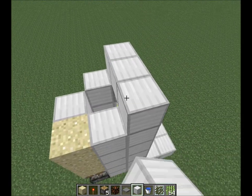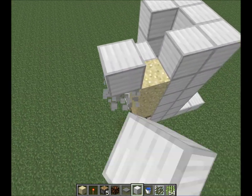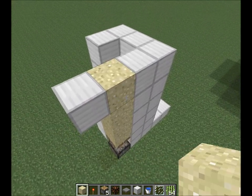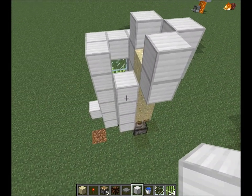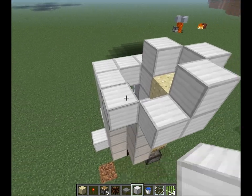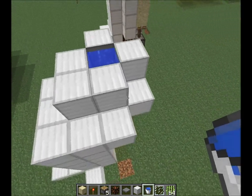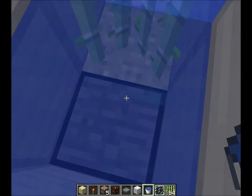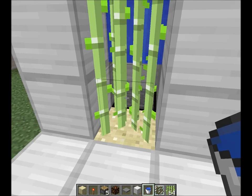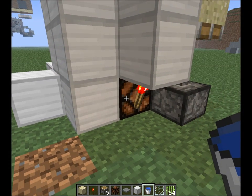So far it looks pretty simple, and it is pretty simple. I think this is basically it. Of course you can change all kinds of plugs if you want. I used redstone-powered light stone.